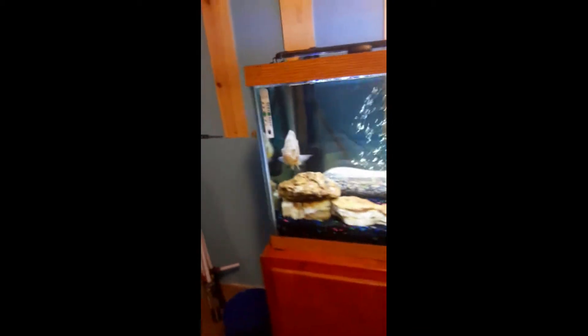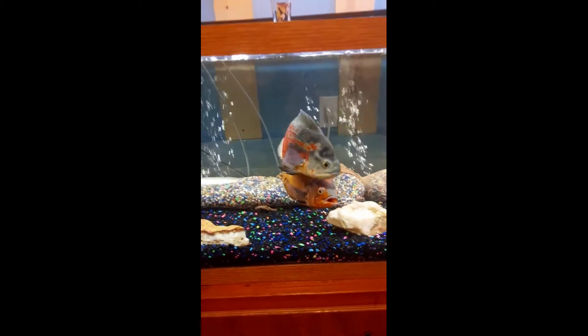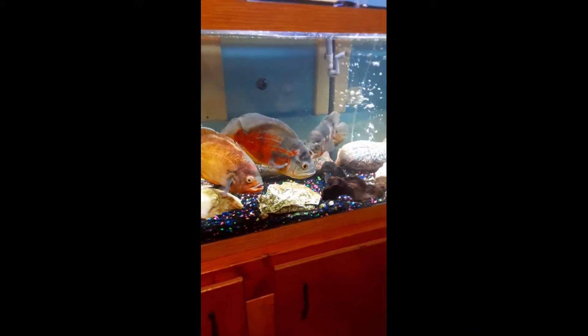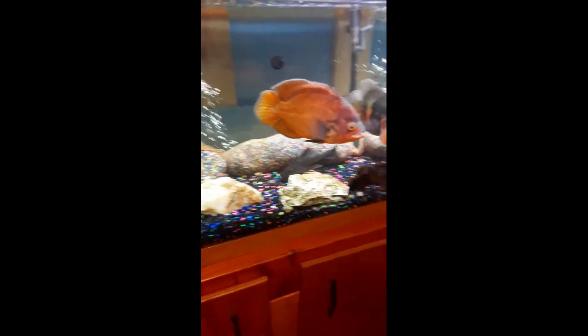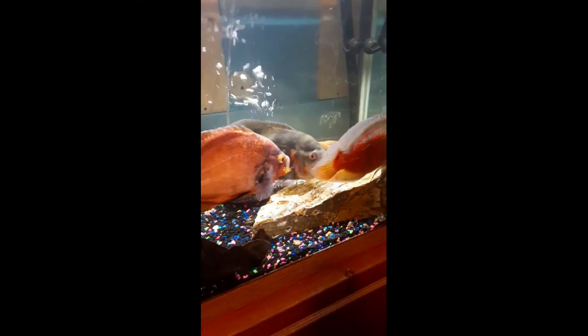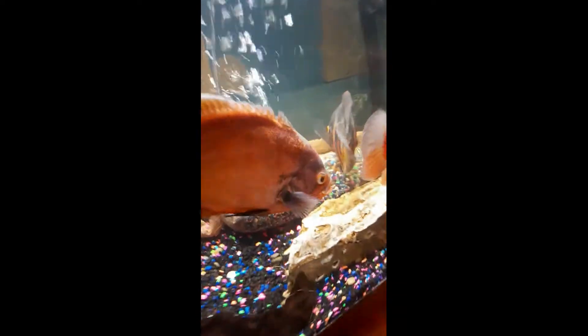Here's the 125 gallon tank with four African cichlids. The water is super clear — when we got them this water was so murky and gross, you could hardly tell the colors of the fish because there was so much stuff. They're cool fish.